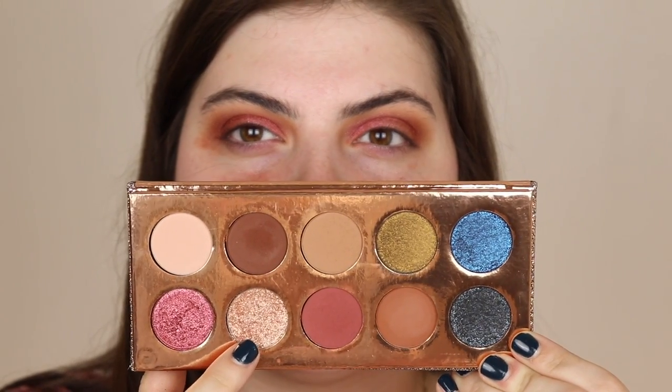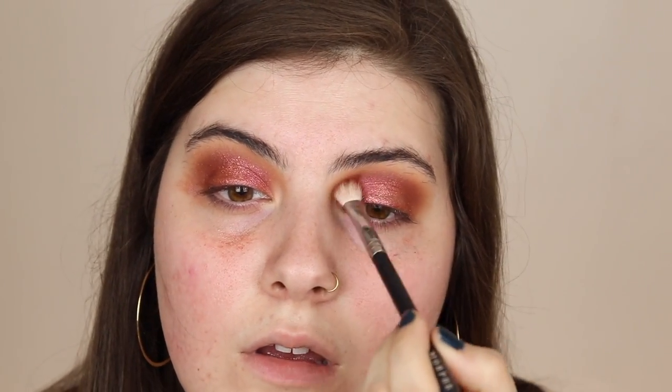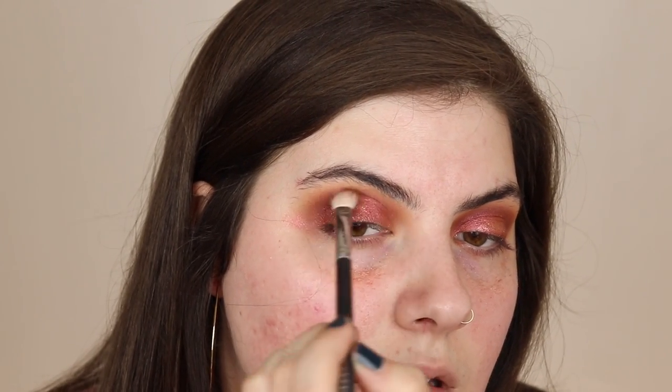Then I'm going to be taking the shade Just a Kiss and putting that in just the center of the eyes — it adds such a pretty spotlight in the middle. Then I'm blending out the edges with that same shade Girl Bye; it's almost a perfect match for the Try Me shade, so pretty together. Then I'm just wiping any fallout and making sure the edges are nice and clean.